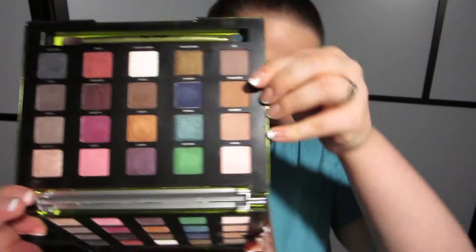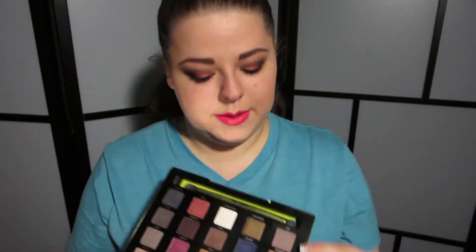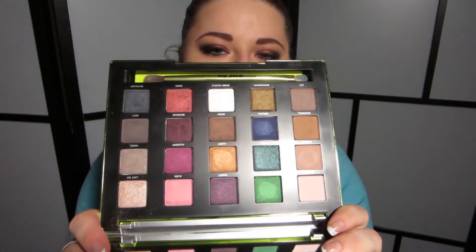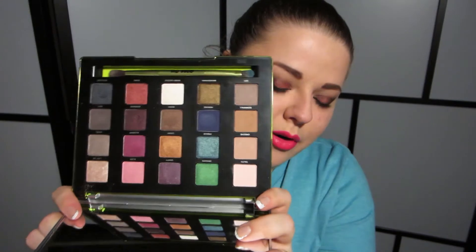I have all these colors and I really want to use them. I don't want this to be the type of palette where I just pick out the neutrals, so encourage me to use more and tell me what colors you want to see in tutorials. There's obviously a wide range — lights, darks, metallics, jewel tones. As for finishes, I don't think there's really anything matte, unless it's this brown right here called Downfall — that one might be a matte. All of these look like mattes with shimmer in them; they look like a matte powder with very tiny glitters. Everything else is either glitter, super shimmery, metallic, or just regular shimmery.